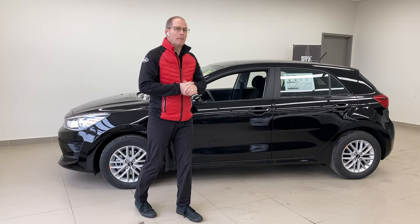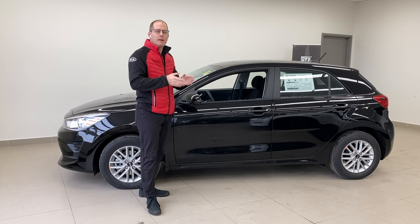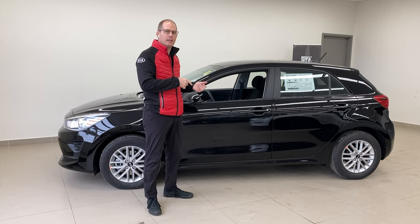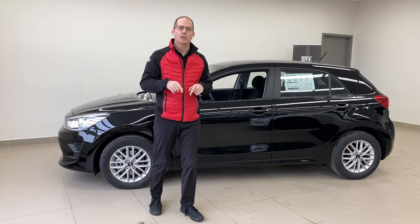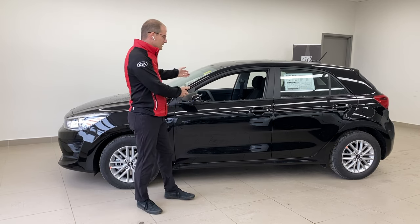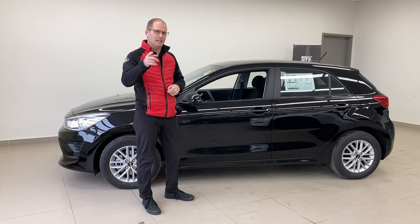Hey everybody, it's Peter from Brantford Kia. Many of our modern cars, just like this 2021 Kia Rio, are capable of Apple CarPlay and Android Auto wirelessly. In this video we're going to show you how to connect your phone wirelessly, and I want you to fill my comment section with questions about Android Auto or Apple CarPlay and we'll answer those in a future Kia class. This is the how-to set up your Apple CarPlay wirelessly Kia class.